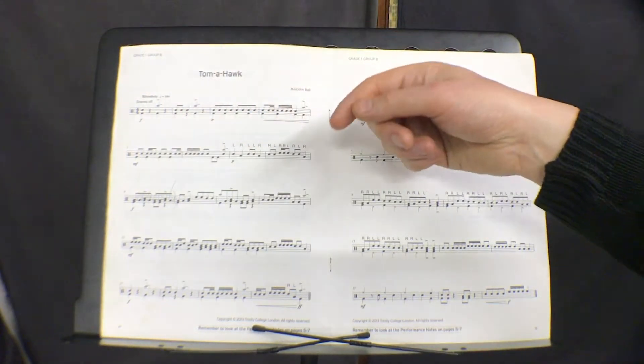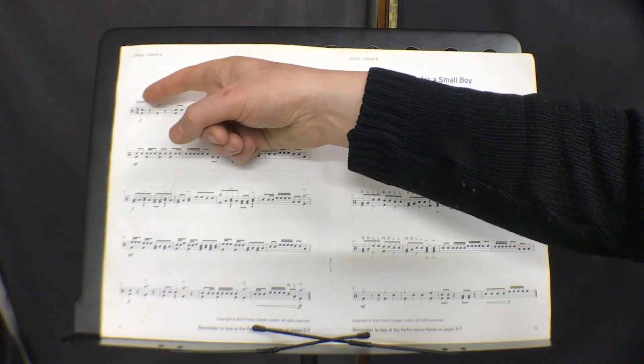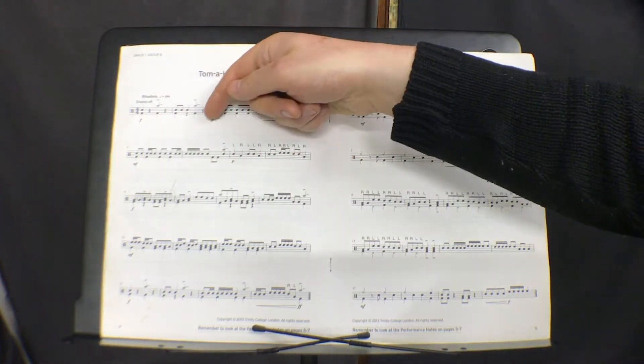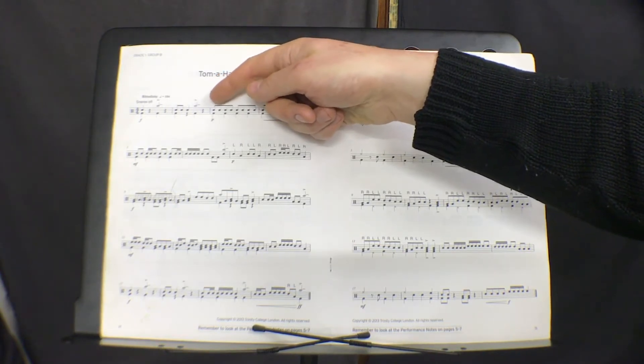I'm going to be using the metronome. It starts off with F, which is loud — forte, Italian for loud. Then: 1, rest, crash bass, rest, 1 and 2, crash bass, rest. P means it goes soft here with these quavers.